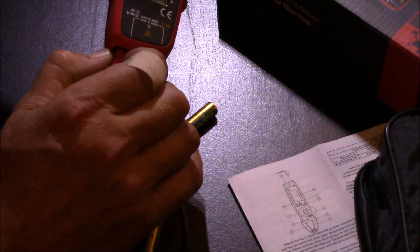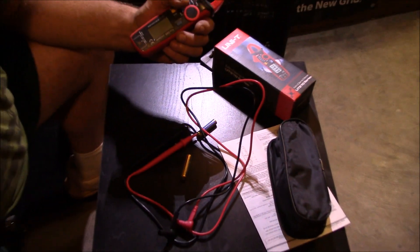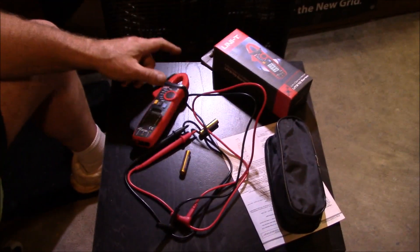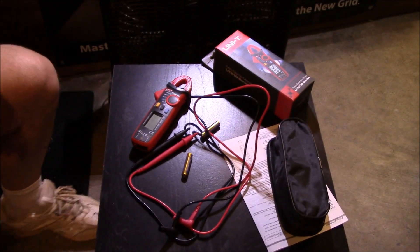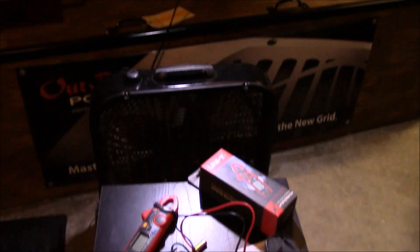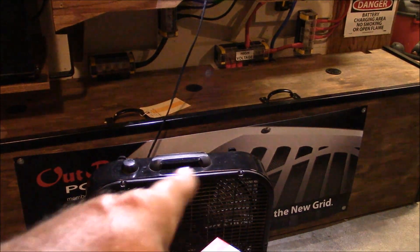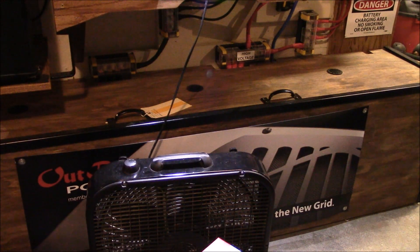I'm going to use the snot out of this, I know that. What I didn't show was my battery bank right down here — I'm due an inspection on there, and I'll use this to check the current through the cables too.